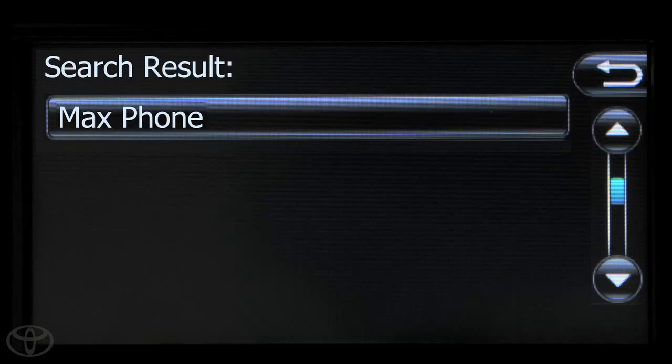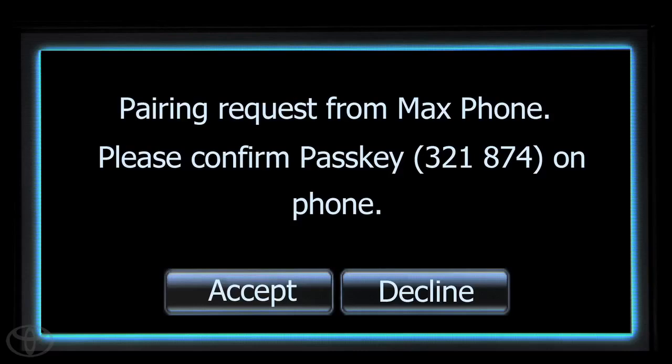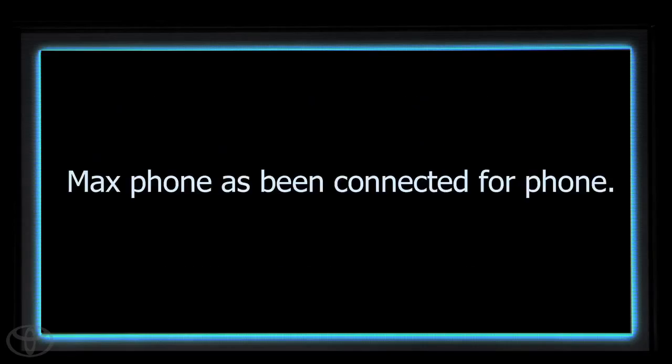A message will direct you to start the pairing process on your phone. Touch Accept to pair your smartphone to your vehicle. A confirmation will appear that your phone has been paired.